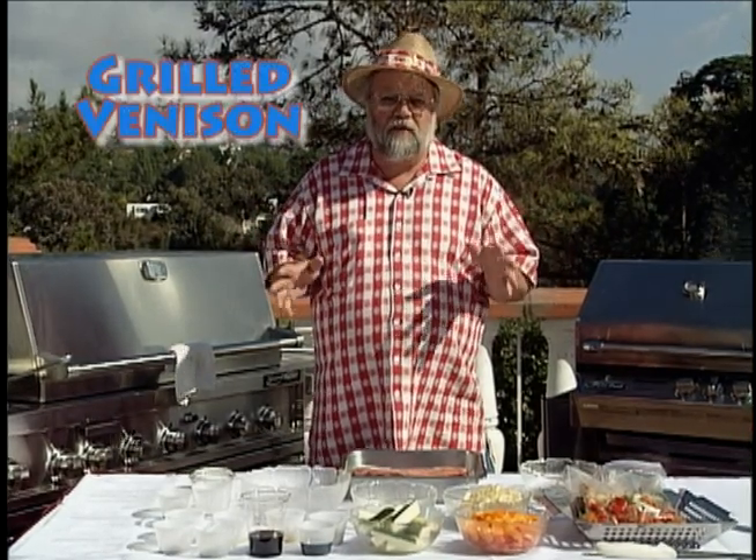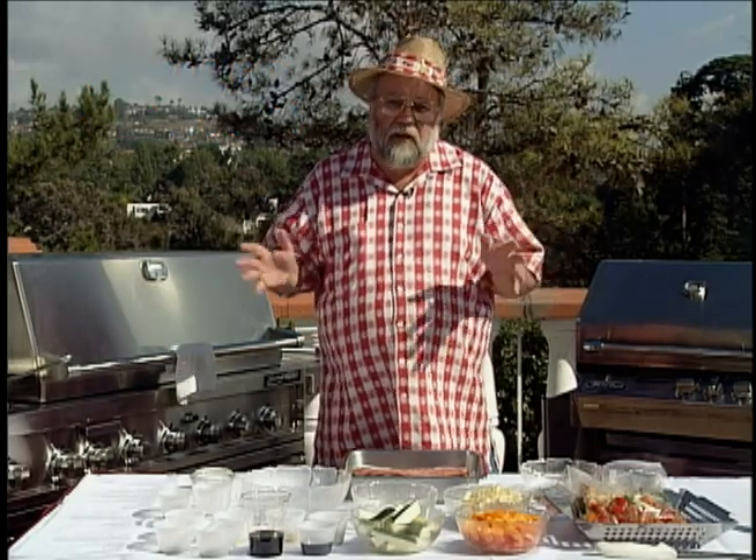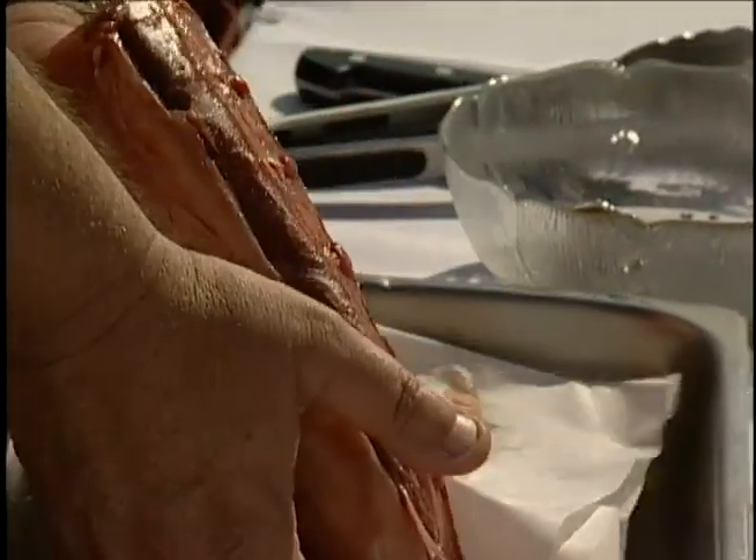I'm not a hunter, but I love venison, and there are lots of online places to get venison. You can get it at some grocery stores in certain parts of the country. In Michigan, they declare a national holiday for the opening of deer season, so I guarantee you can get it there in the grocery stores. We have a loin of venison with the rib bones.